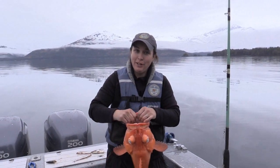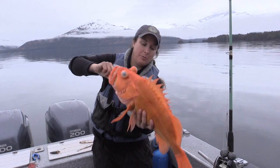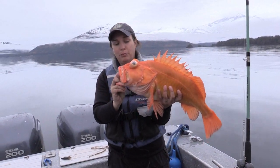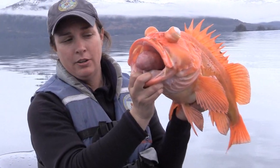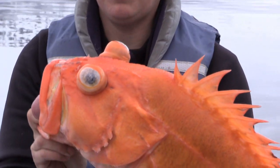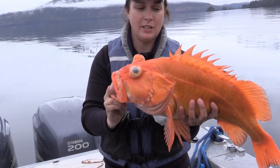Hi there, my name is Brittany Blaine Roth and I'm out here in Prince Williamson and I've just caught a yellow-eyed rockfish. As you can see, this fish is suffering from pretty severe barotrauma injuries. Its stomach is actually coming out of its mouth, its eyes are popped out, and it's got a bunch of bubbles — we call those corneal emphysemas — in its eyes.